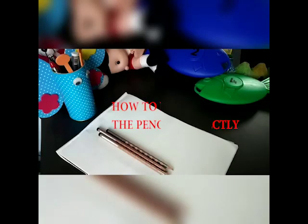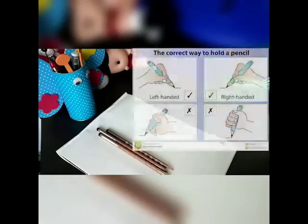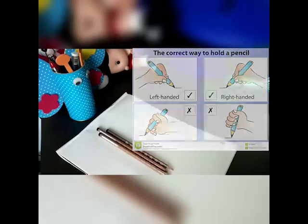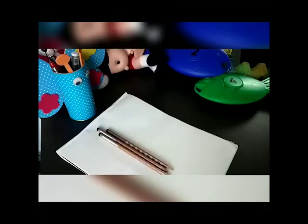Hello everyone, today I am going to show you how to hold the pencil correctly. This is very important because if a child gets into the bad habit of holding the pencil incorrectly, it may affect their handwriting and also the speed of their writing.